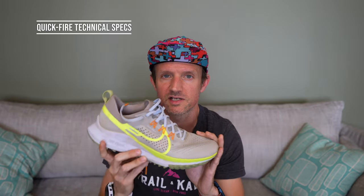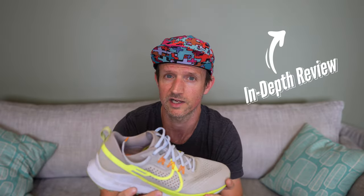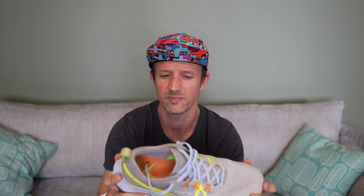Quickly on the technical specs: if you want a more in-depth look, definitely check out my review on trailandkale.com — I've got way more pictures and deeper insights into how they run and compare to other Nike running shoes. The shoe weighs around 290 grams, so it's not the lightest but not the heaviest either. It feels light in the hand and pretty light after a few hours of running, so I wouldn't worry about the weight on paper. The width is average — medium width — so if you've got very wide feet, I'd consider looking at a different shoe.